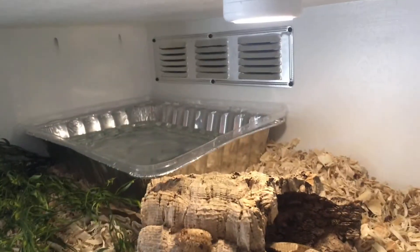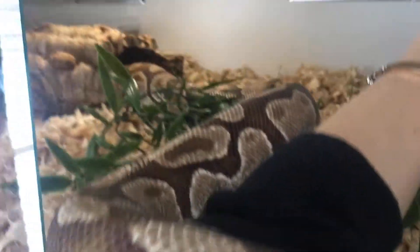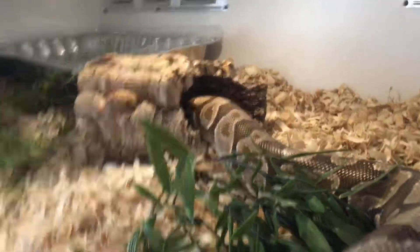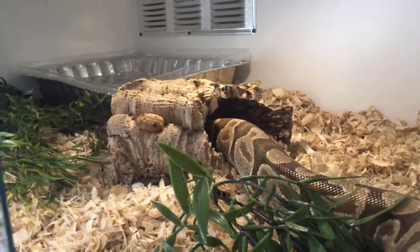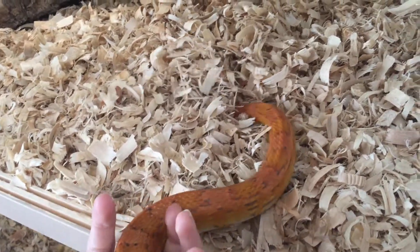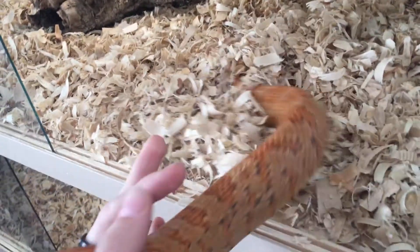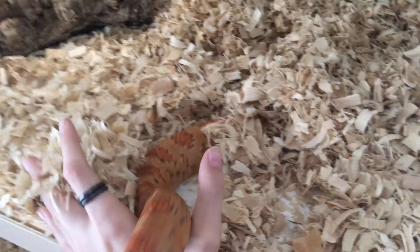I already put water in the water bin. He's still got a hold of me but definitely exploring. The second snake I'm going to add is my sun-kissed corn snake — and he's shoving everything out.